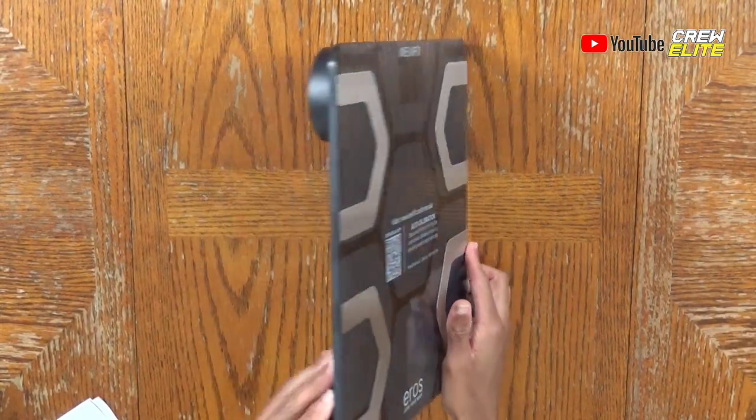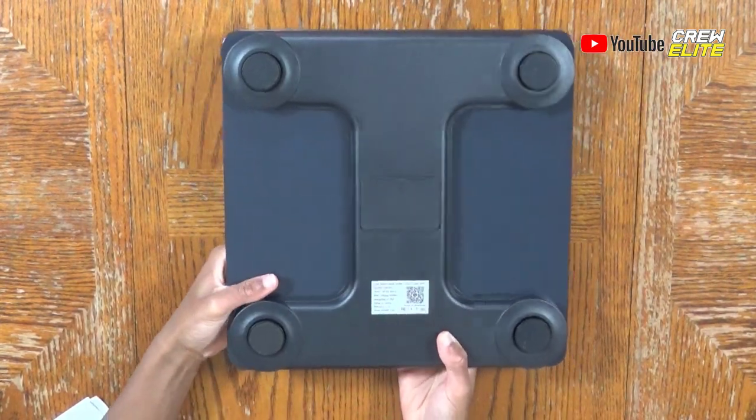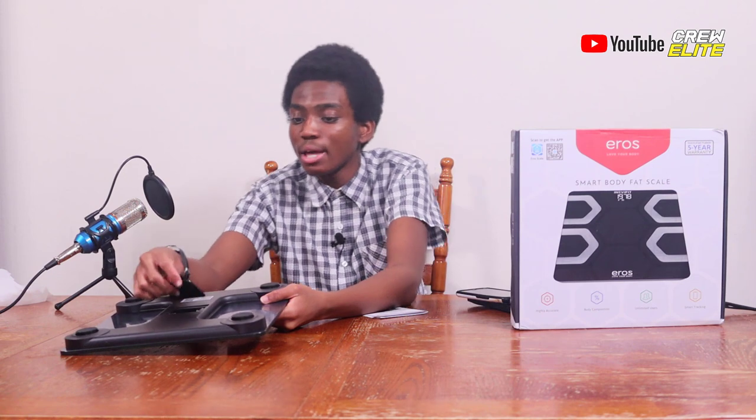The glass is actually really thick — you can see it's pretty thick. On the back side is where we put the batteries. There is a battery slot right here and all you need to do is put three AA batteries in.